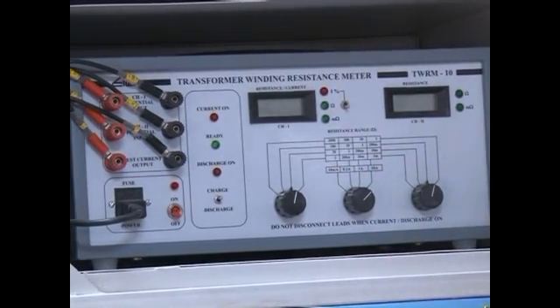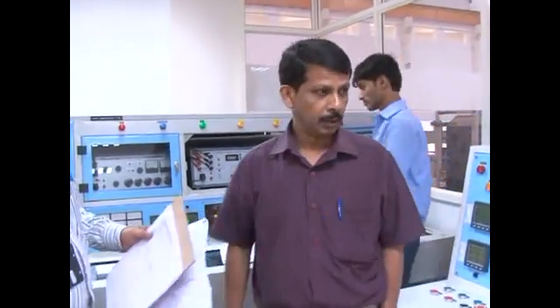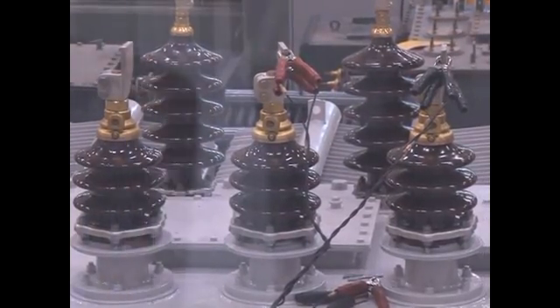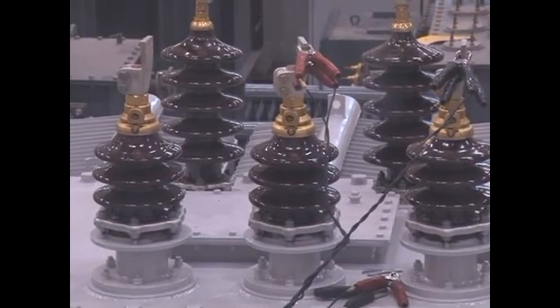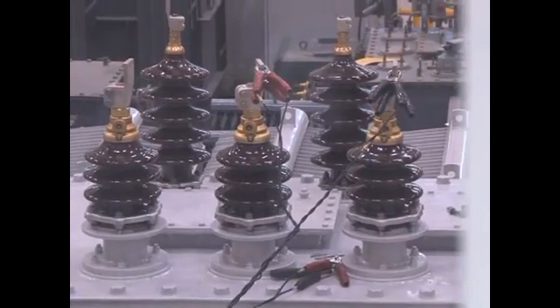We will start with the measurement. Now, we have connected the test leads for measurement of winding resistance across 2U and 2V of the transformer LV winding.